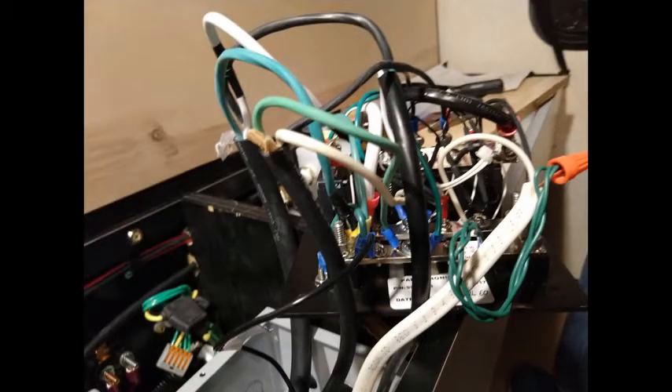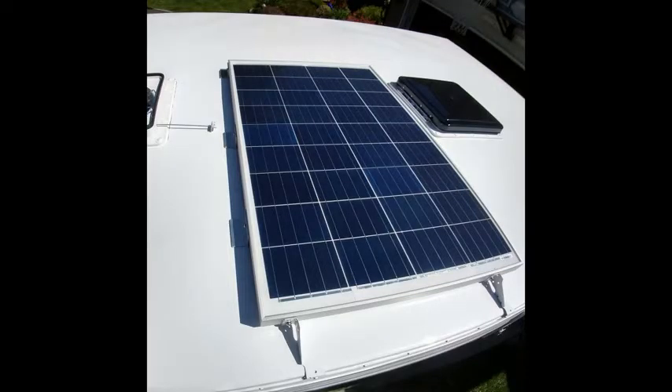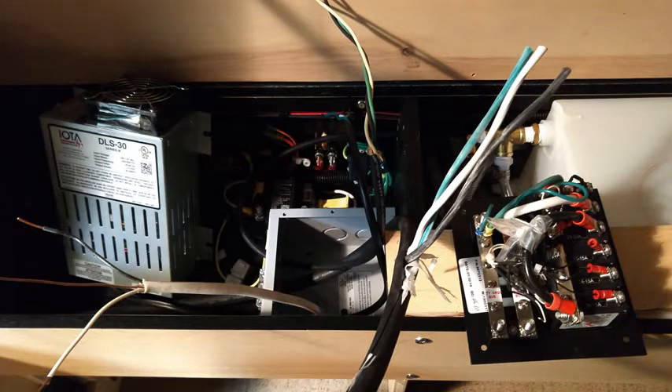Before we start, a couple of caveats. First, you should ask yourself: do you really need a 120 volt system built in? Do you have an adequate solar setup that keeps your battery topped off? Do you have an inexpensive battery trickle charger or maintainer for when you're not traveling? Do you rarely plug in at RV parks or friends' houses to power laptops or a small air conditioner? If not, this system may not be worth the effort and expense for you. I'm glad we did it for the convenience, but I think it's not for everybody.